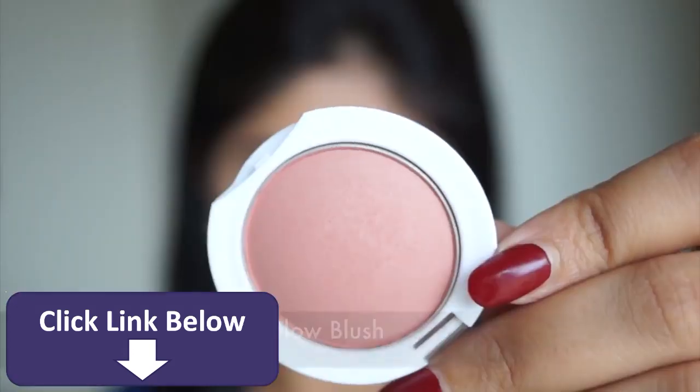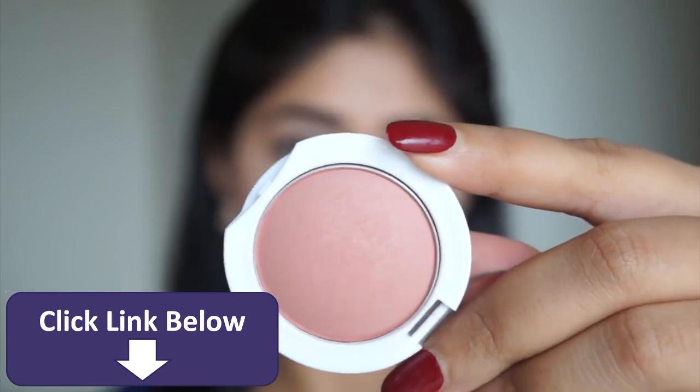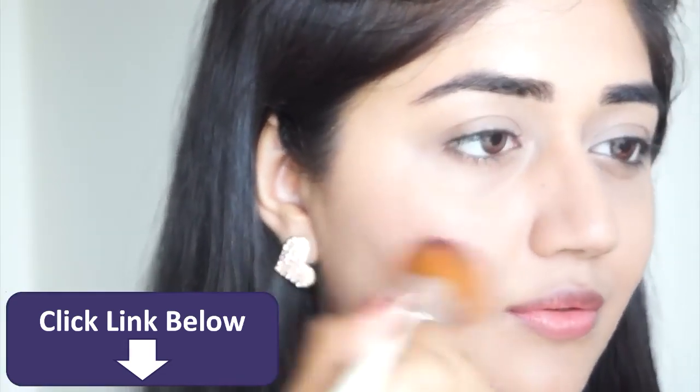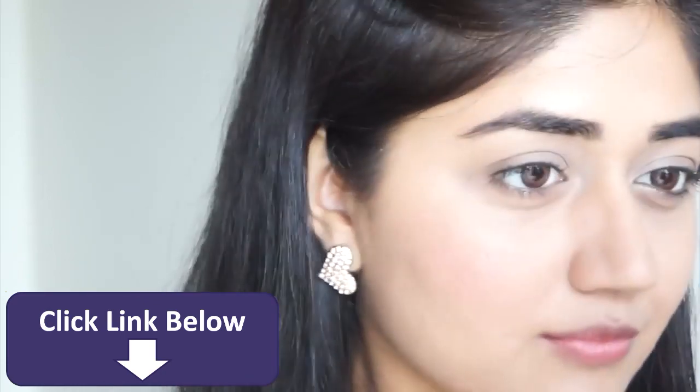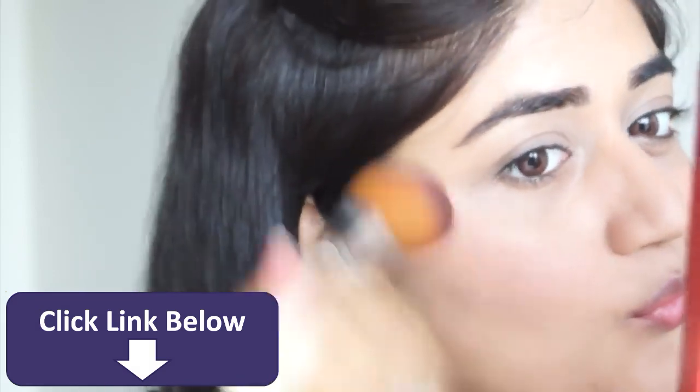For my cheeks I'm using the blush in Creamy Cinnamon by Maybelline. This is a very natural color that adds just a hint of warmth to the cheeks, doesn't add a ton of color, and it's completely matte so it looks pretty natural on the skin.